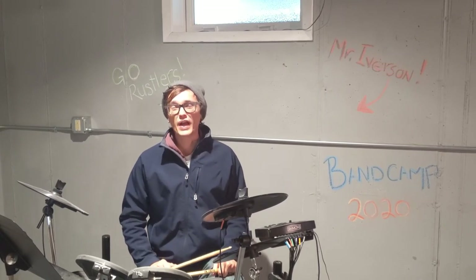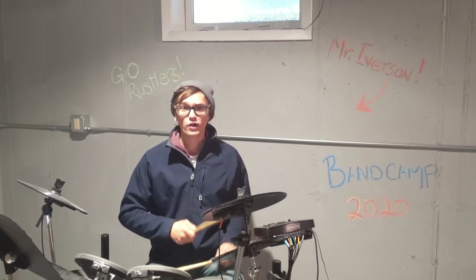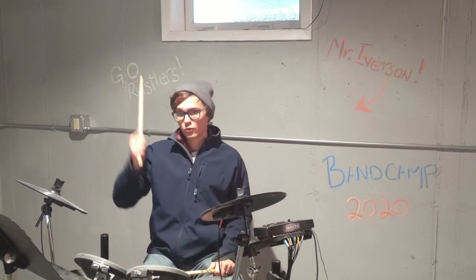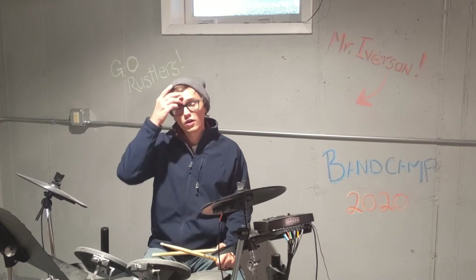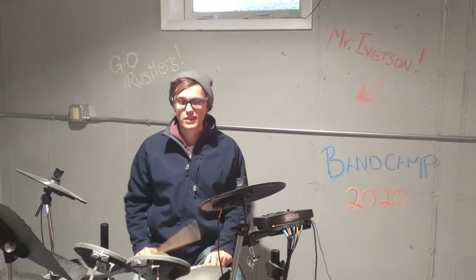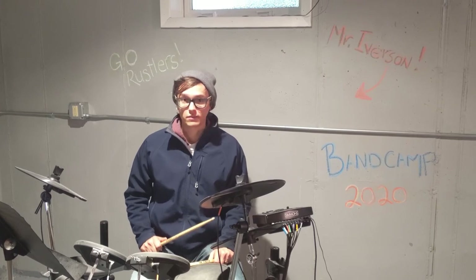Slowed way down it's just: one and two and three and four and, one and two and three and four and. The bass drum is kind of the heartbeat of the rock groove, and it falls on beats one and three. So: one, two, three, four, one, two, three, four. We'll put the right hand on the hi-hat and the right foot on the bass drum — bass drum on beat one and beat three.